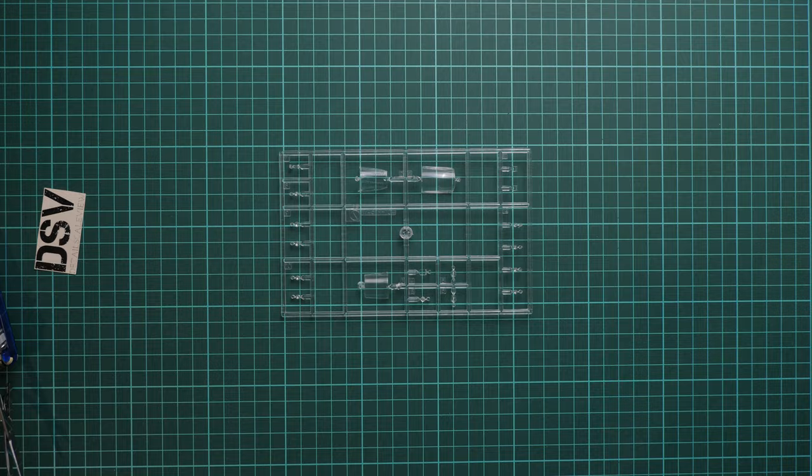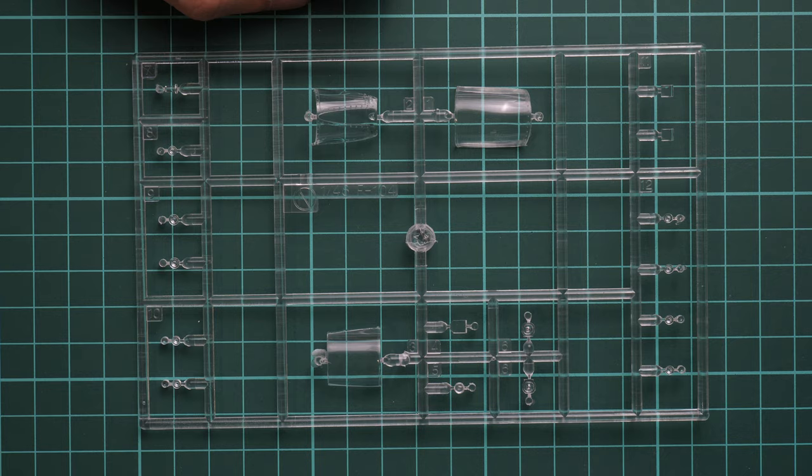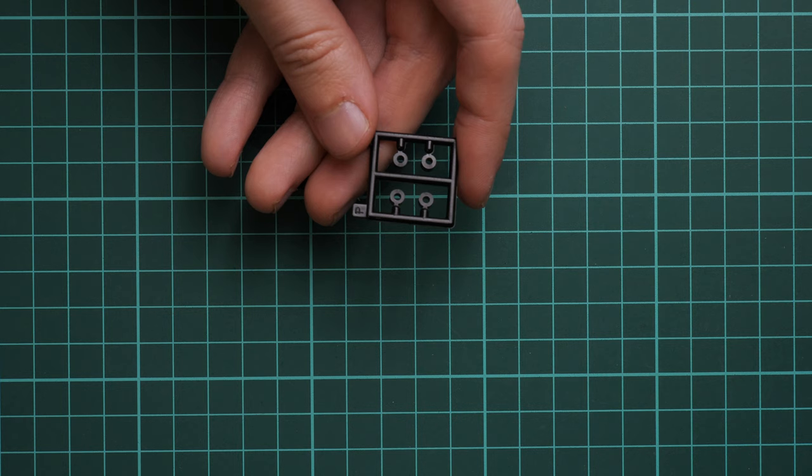Here we have the clear plastic sprue and all canopy parts look really great. It won't be a huge problem to mask them because masks are included, and of course you can replicate an open cockpit with those elements. In the same plastic bag we also had vinyl poly caps — not sure where they will be used, maybe for the landing gear wheels, but we'll check in the assembly manual.